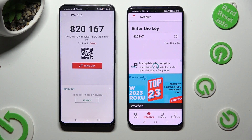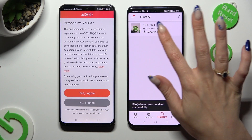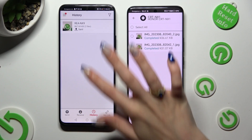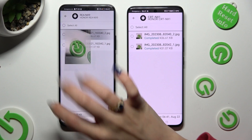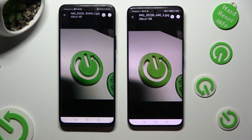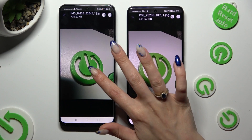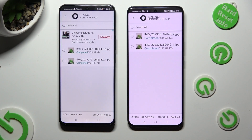So when I do that, as you can see, my photos were successfully sent. Thanks so much for watching! If you enjoyed this video, don't forget to leave a like, comment, and subscribe. Bye!